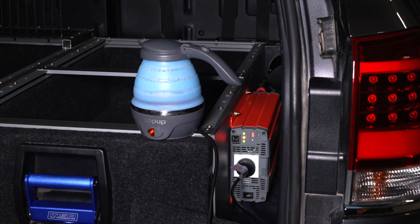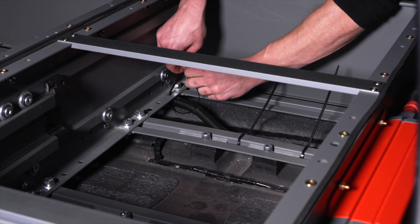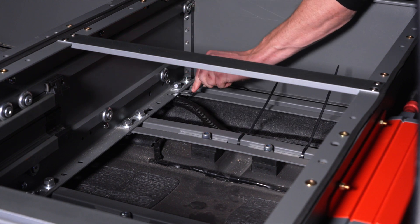Test the inverter with a suitable 240 volt appliance before tidying and securing the cables. If everything works, route the cables and secure them with cable ties to ensure they're away from pinch points, and retest the inverter.